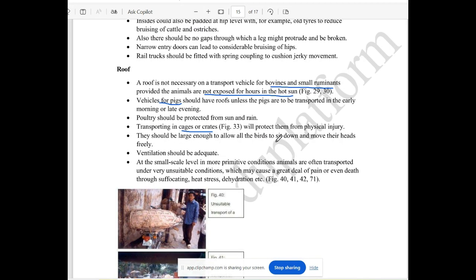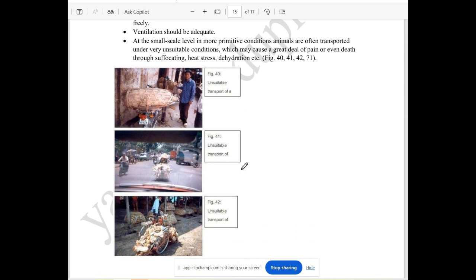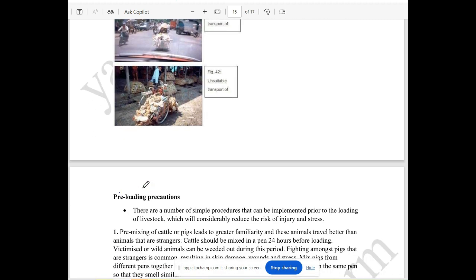They are free-flowing. They are in front of the head and allow movement. They are doing ventilation properly, and then you can do ventilation. This is the unsuitable way of transport in a fully enclosed tank.